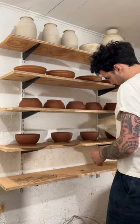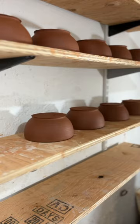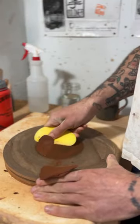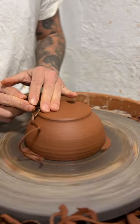I threw these bowls yesterday and I'm just about ready to trim. I'll cut them off their bats and flip them over so they dry evenly, and remove all that excess clay from the bats because I don't want these to warp. I'll flip them over and store them under my wheel, and now I'm ready to trim.